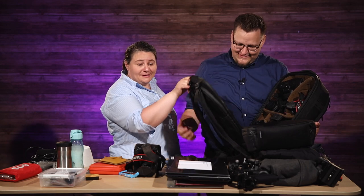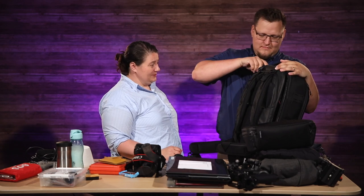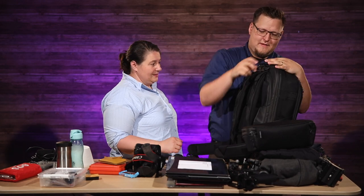This backpack is heavy empty. Just so you know — just so there's no surprises, people. With nothing in it, it's kind of like, what's in this bag?